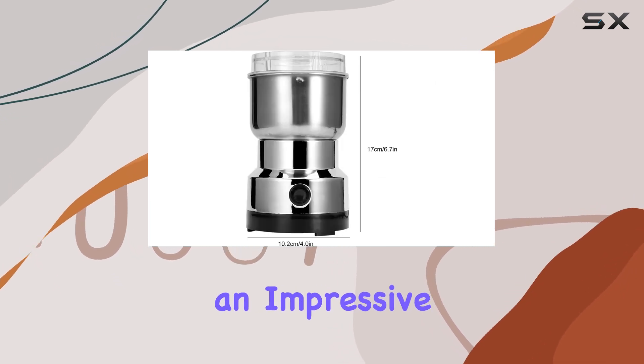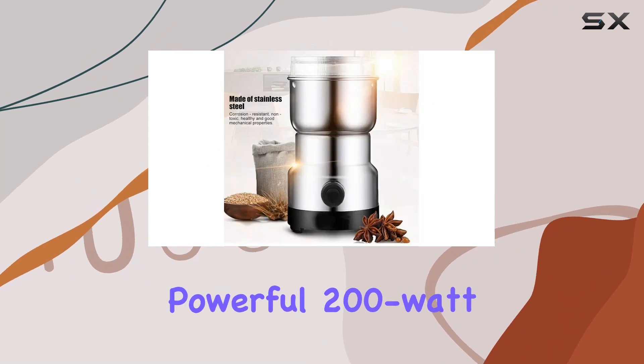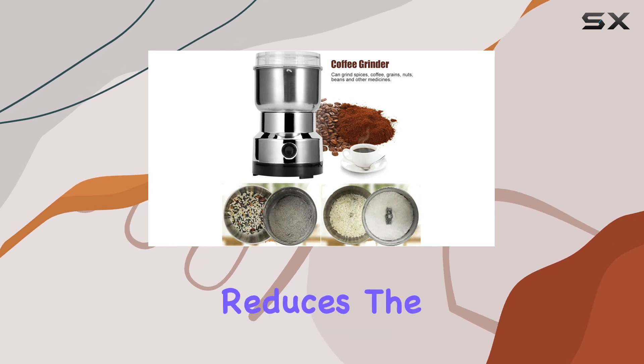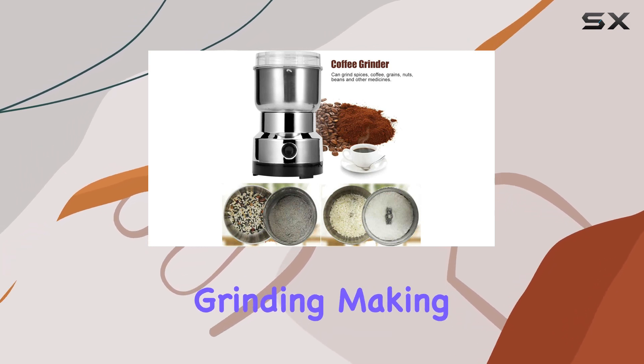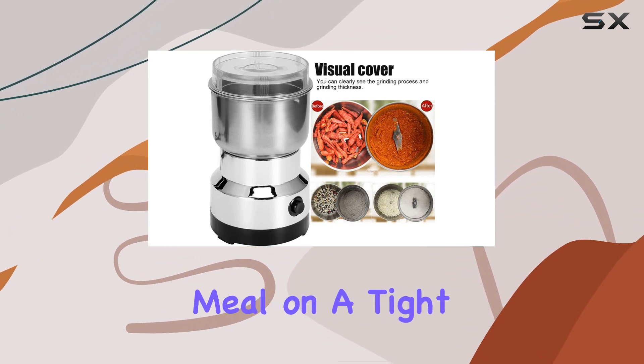The Tida Grain Grinder boasts an impressive grinding speed of 14,500 RPM, thanks to its powerful 200-watt motor. This speed significantly reduces the time you spend grinding, making it a perfect tool for those fast-paced mornings or when you're preparing a meal on a tight schedule.